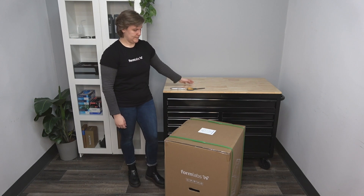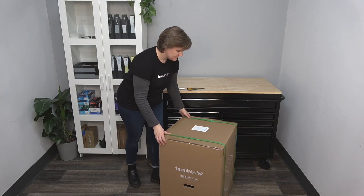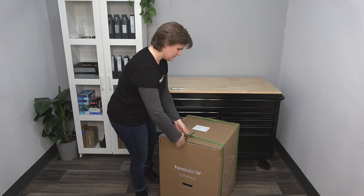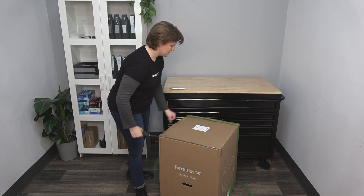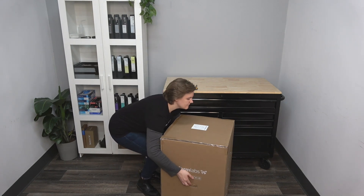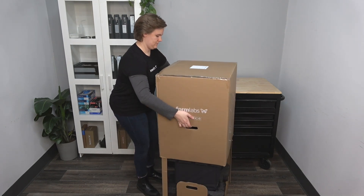The custom packaging your Form 4 or Form 4B arrives in is specifically designed to protect the printer during shipping. Begin by cutting the shipping straps securing the box. Once the straps are cut, lift and remove the outer box.